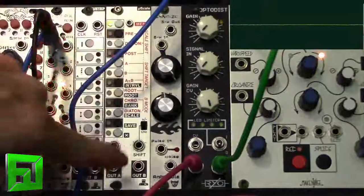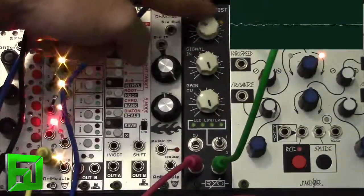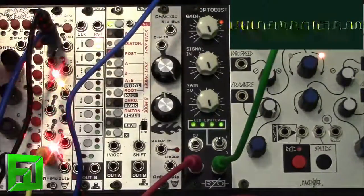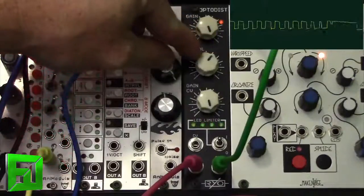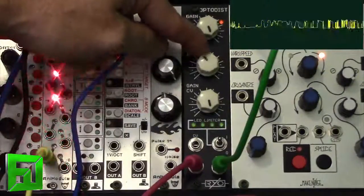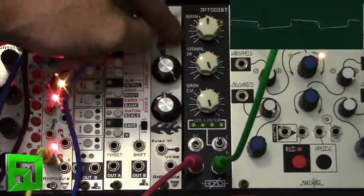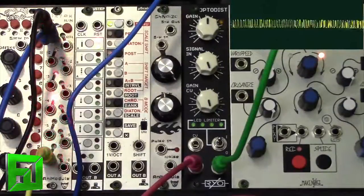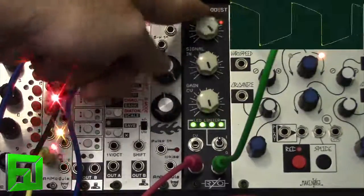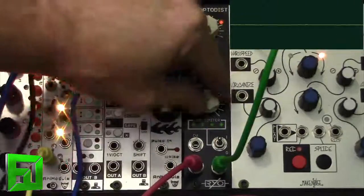Now that's all with the LED limiter off. Now let's go ahead and kick that on and take a listen. When I turn that on you'll see these LEDs will flash in time with the peaks. A much stronger hard limiter. You can back it off, and you can see in the waveforms how it really cuts it off.